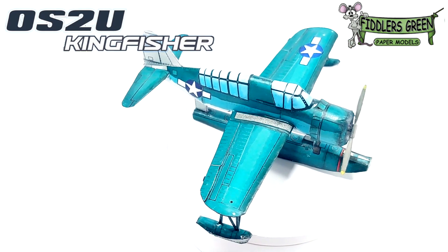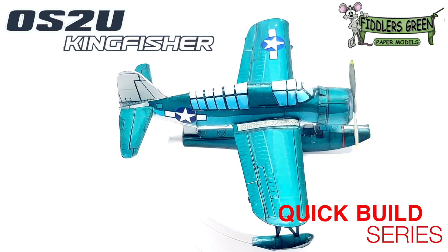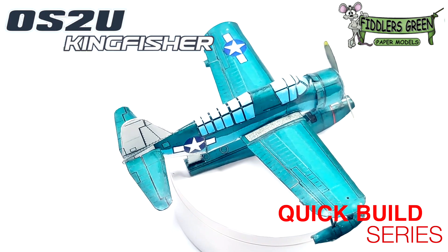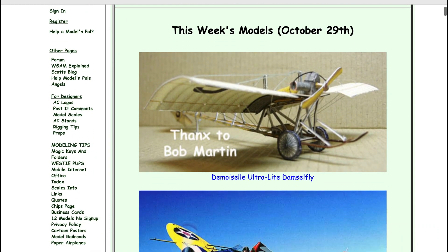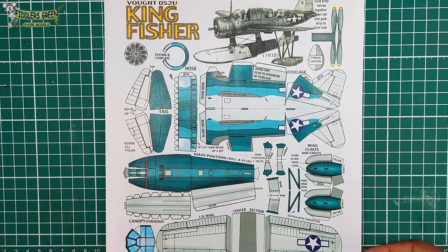Greetings fellow modelers. Today we're going to be looking at the OS2U Kingfisher from the Quick Build series. This was brought to you by our kind Patreon sponsors. Trust me, go to Fiddler's Green, check their website out — you can get three free models when you sign up.